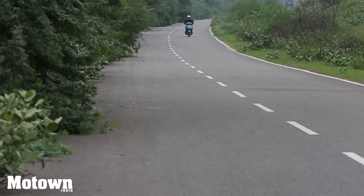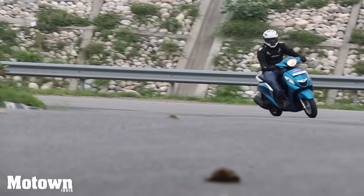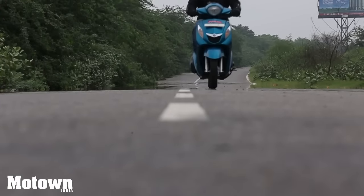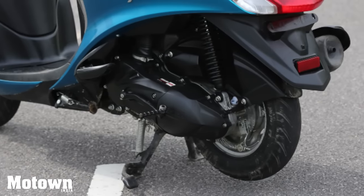In city traffic and on highways, the Fasino is easy to ride. It corners well and has sharp acceleration — throttle inputs are exact from the word go and the engine does not feel stressed till the 85kmph mark. The front and rear drum brakes are progressive but never give you a feeling of uncertainty.